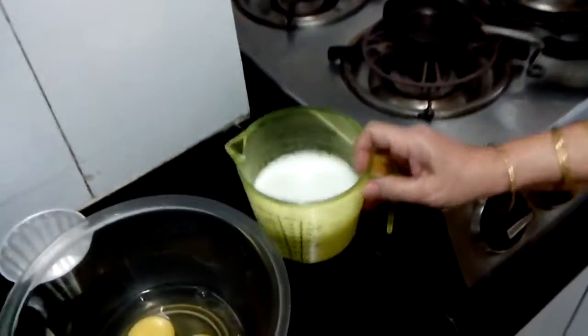That time readymade Caramel Custard packets were not available. And you try this and you will not purchase these readymade ones. I have taken 300 ml milk.